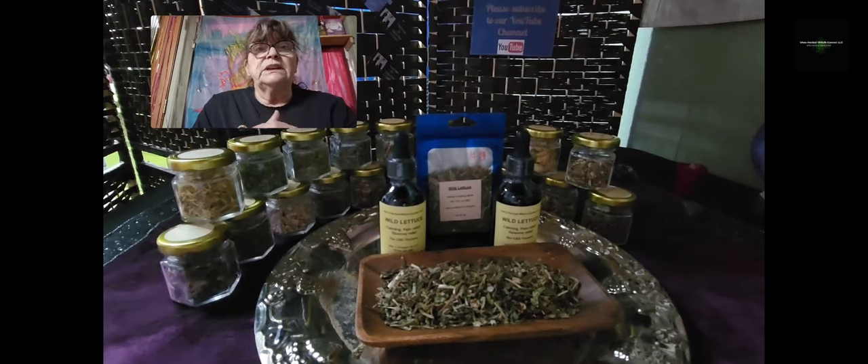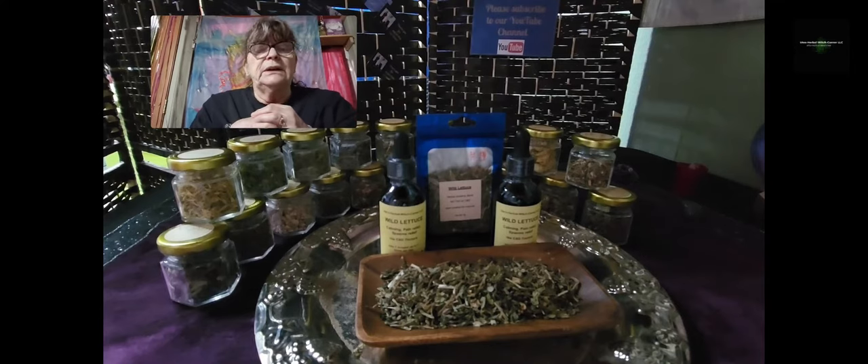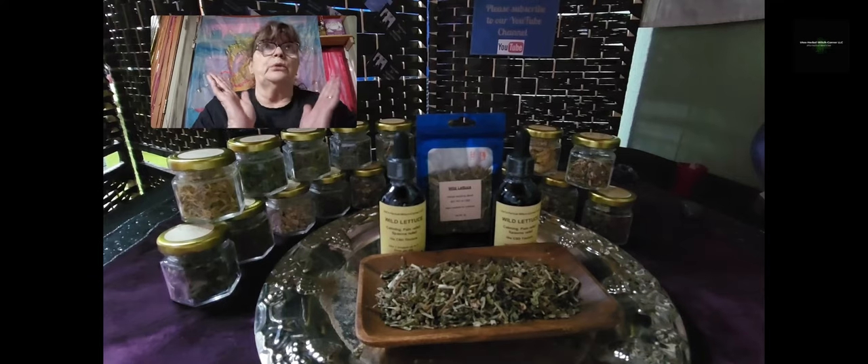Another difference — because they really look like twins in the first year — is that wild lettuce has more than one flower on a stem, while dandelions have just one stem with the flower on top. In the second year, wild lettuce will shoot up and can grow up to six feet, which is really enormous. It grows everywhere wild, so you need to know the difference between dandelion and wild lettuce.